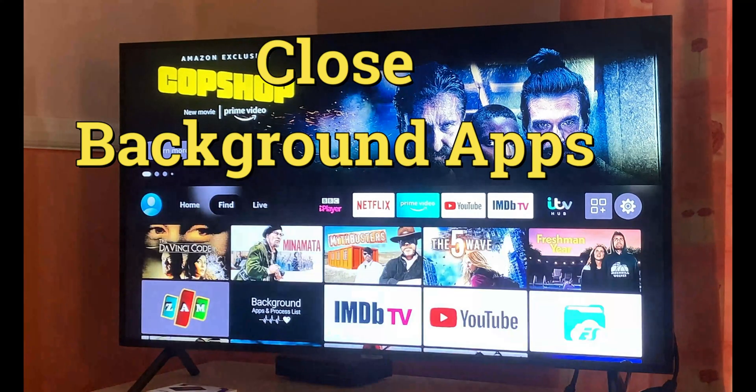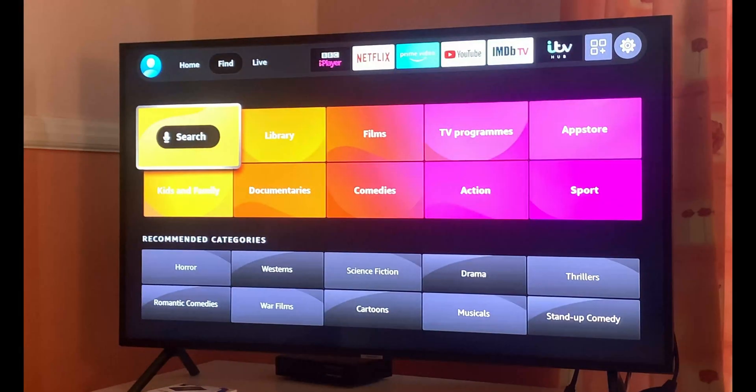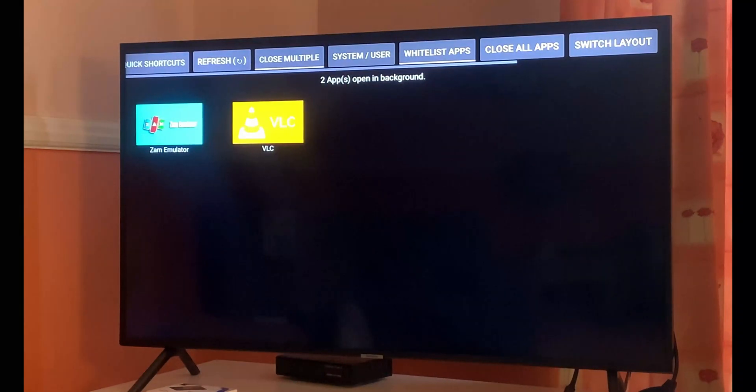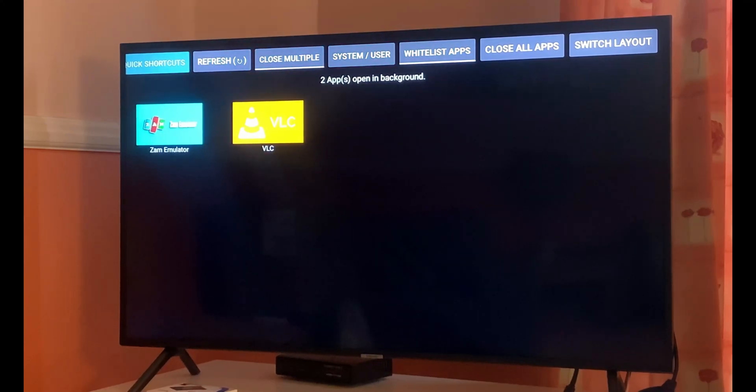Now move towards the next step: go to the main home screen and click on Find. Once you click on Find, you will land on the search tab. In the search tab you can either type or use your remote control with voice control and say 'background.' Once you say 'background,' you will land on the search results area where you will see the Background Apps and Process List app. Go ahead and download this app — it's absolutely free. Once you open it, you will see the list of apps running in the background. It's exactly the same thing as multitasking on mobile.